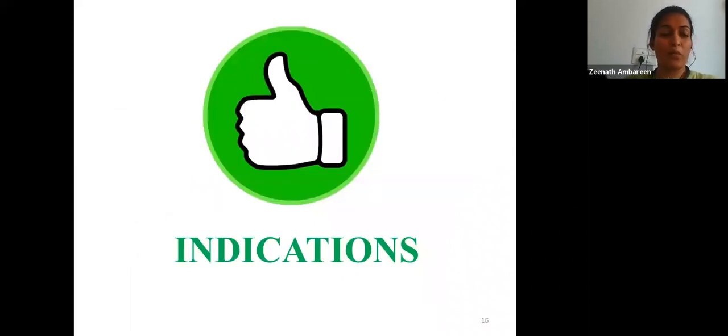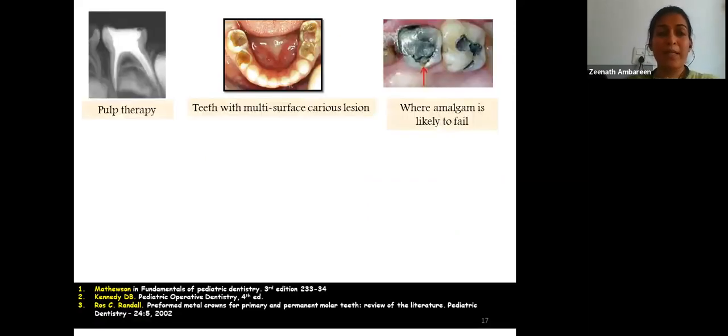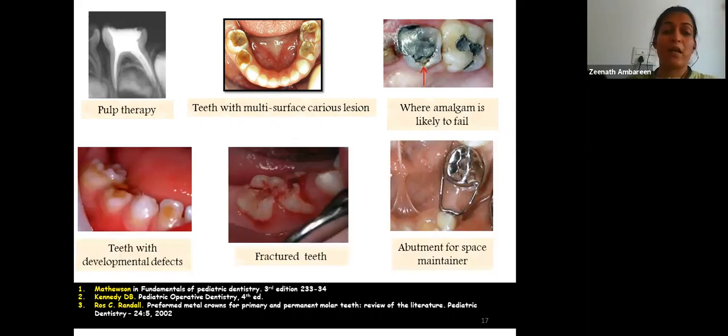Indications for placement include: after pulp treatment (pulpotomy or pulpectomy) of primary and young permanent teeth; extensive decay in primary teeth involving more than two surfaces that would be difficult to restore conventionally or where amalgam is likely to fail due to recurrent caries; teeth with developmental defects like amelogenesis imperfecta or dentinogenesis imperfecta; fractured teeth; and as an abutment for a space maintainer.